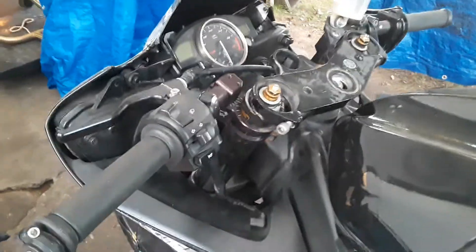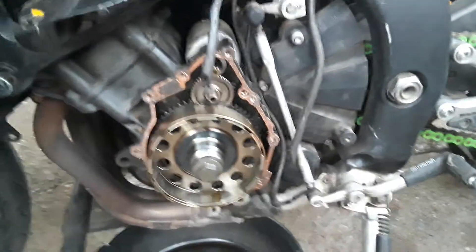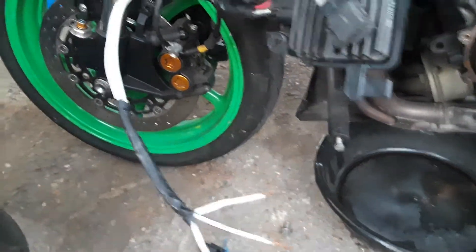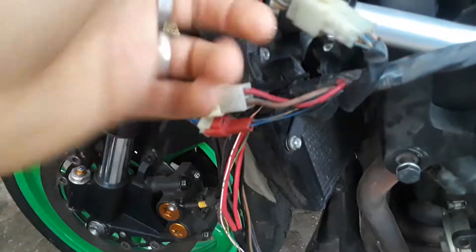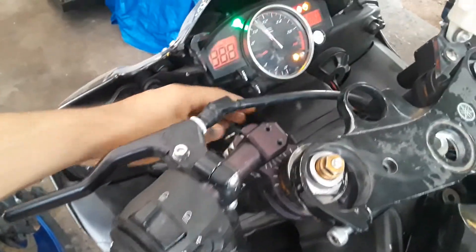He brought it over to my place. As you can see, I removed the stator cover and I was checking the leads from the stator to the rectifier and regulator, looking for any burnt wires. Only one wire was a little bit burnt but not too bad, so I fixed that. I also checked every connection, fuses, and everything.